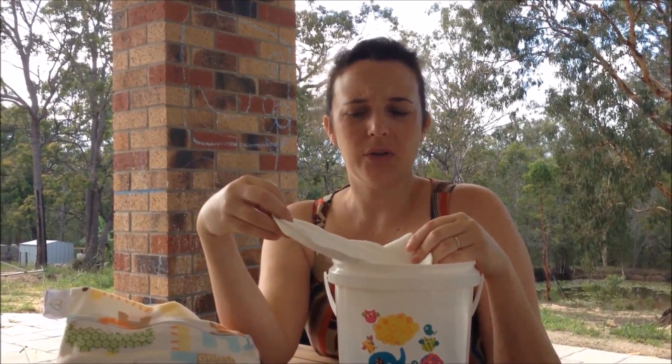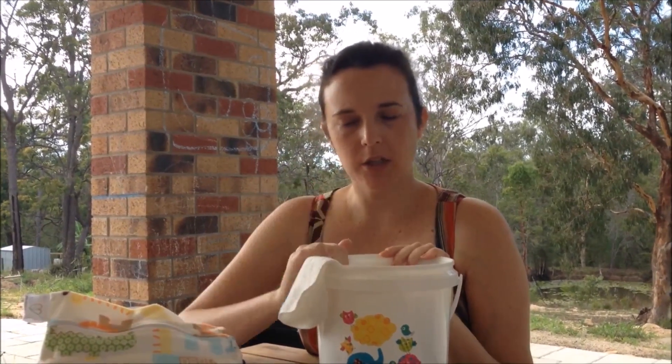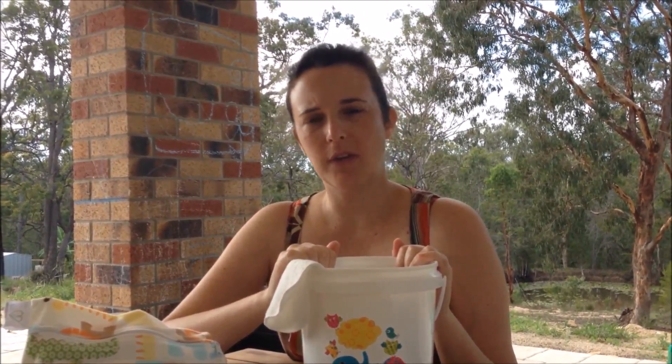To set up your kit, it's 1 cup of water to 10 wipes. This is just enough to have them just damp for your baby's bottom. We suggest changing the wipes every 2-3 days depending on your climate. Change them more often in humid or hot climates.